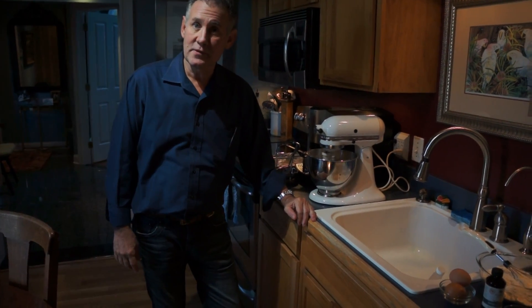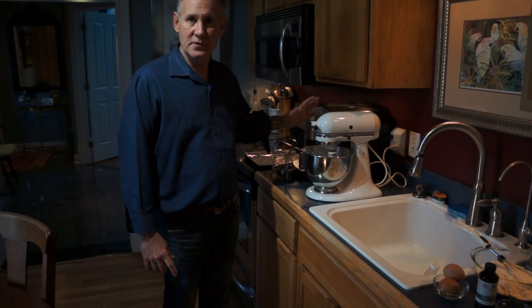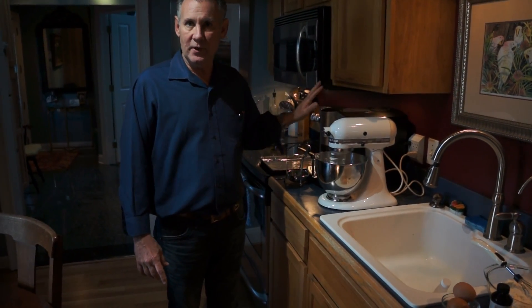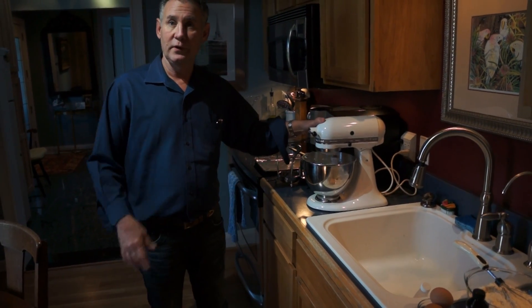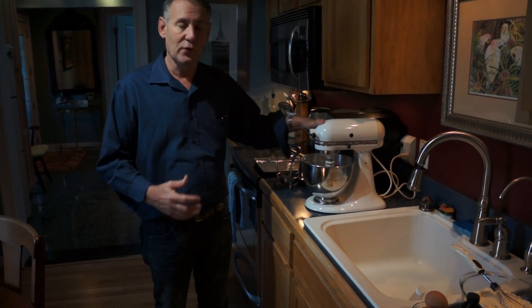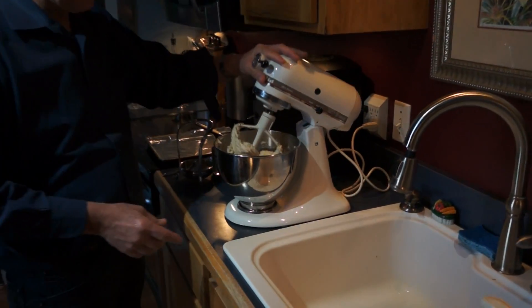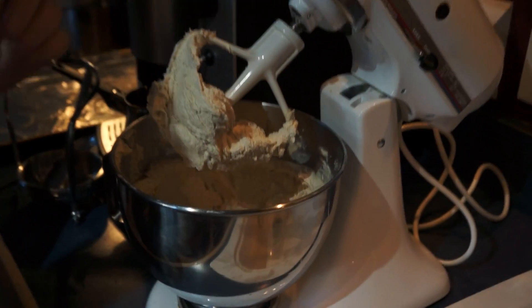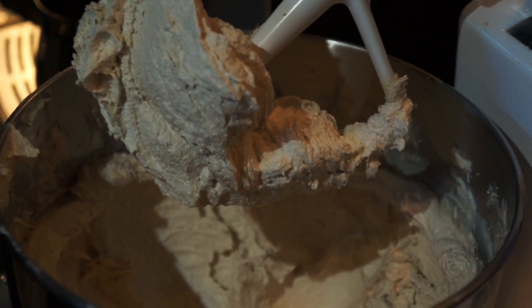It's been about four minutes, and the butter and the sugar have creamed together very nicely. I've stopped the stand-up mixer a couple of times to scrape down the sides of the bowl to make sure it is mixed thoroughly. Now I want you to take a look at the consistency and the color — it's a much lighter color, and the volume has increased.